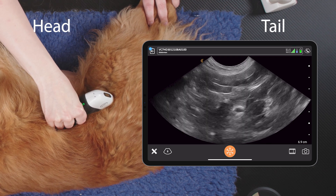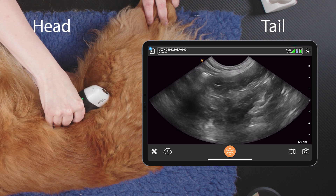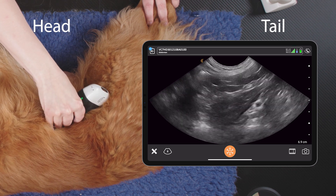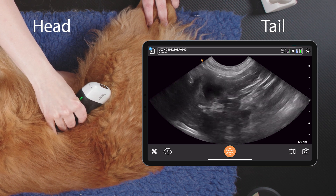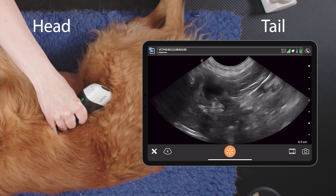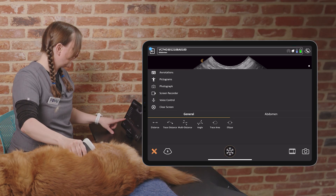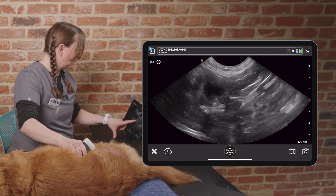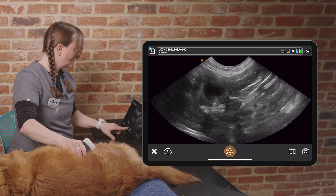Just following and fanning in this region, we can see the caudal vena cava there still. And into our view pops the right adrenal gland. We can take our caudal pole measurement here, like so.